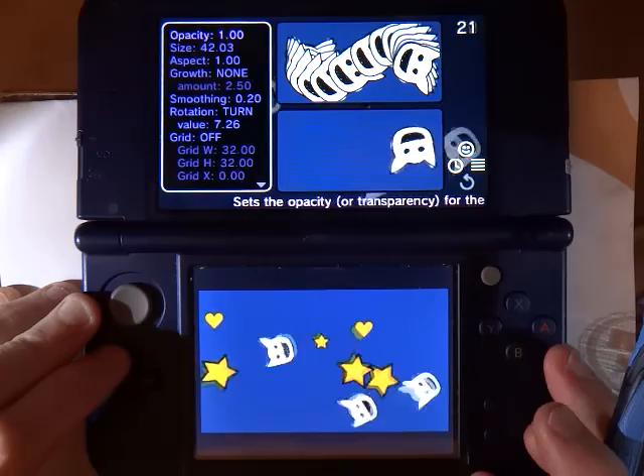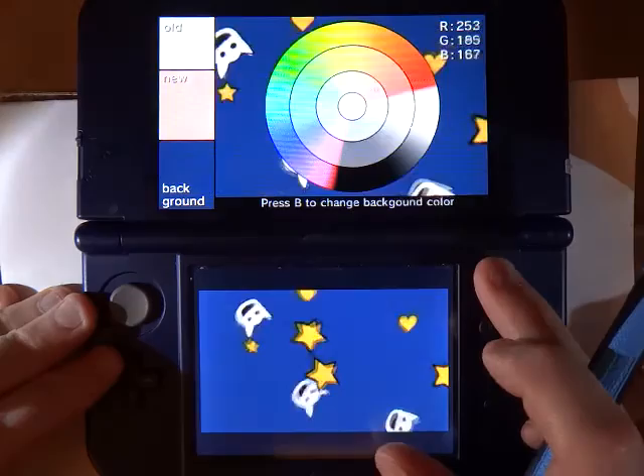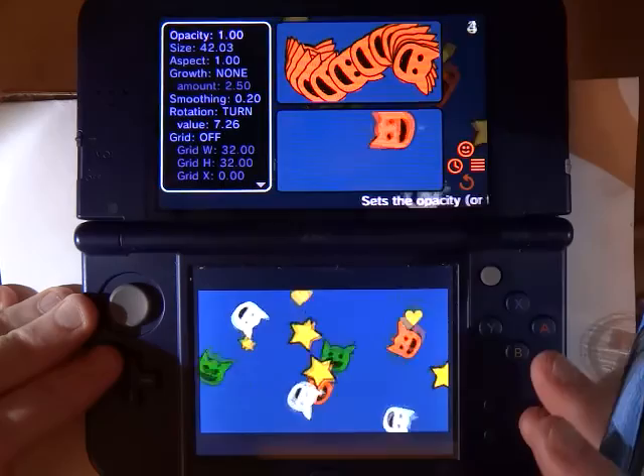Notice I drew the stamp in white, and I did that for a reason. That is because stamps are tinted with whatever your current color is. And when you draw with white, the tint basically matches the exact color that you select. So for example, if I select kind of a dark green, then when I start drawing the stamp it will have that green. If I select red, then I get red or orange.